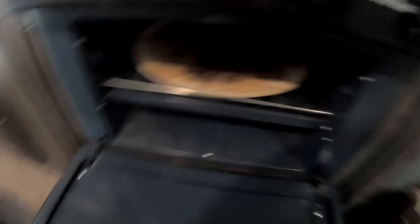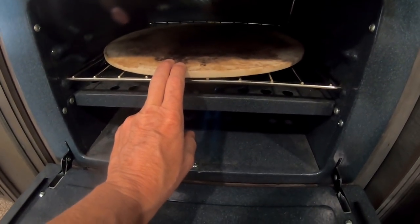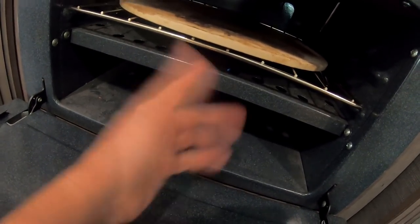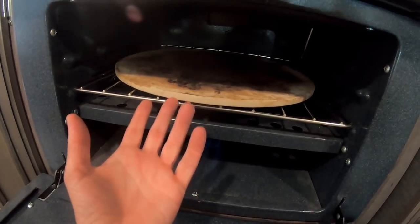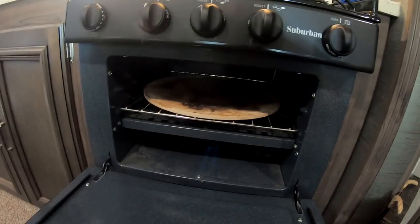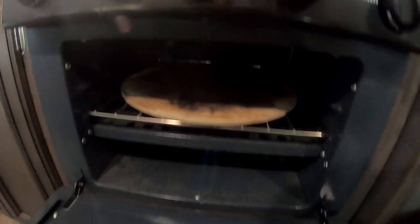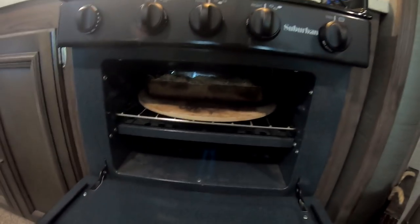I want to show y'all an RV oven trick. This is a pizza stone — I do use it for pizza, but this works wonders in an RV oven. Because your flame is right at the bottom and it's really hot, it usually burns things on the bottom. When you put a pizza stone in here, it heats up and redistributes the heat all over your pan, so you don't have the burning happening — it's a more evenly cooked meal. Ever since I started doing this, I love it. Just leave that there and put the enchiladas on top.